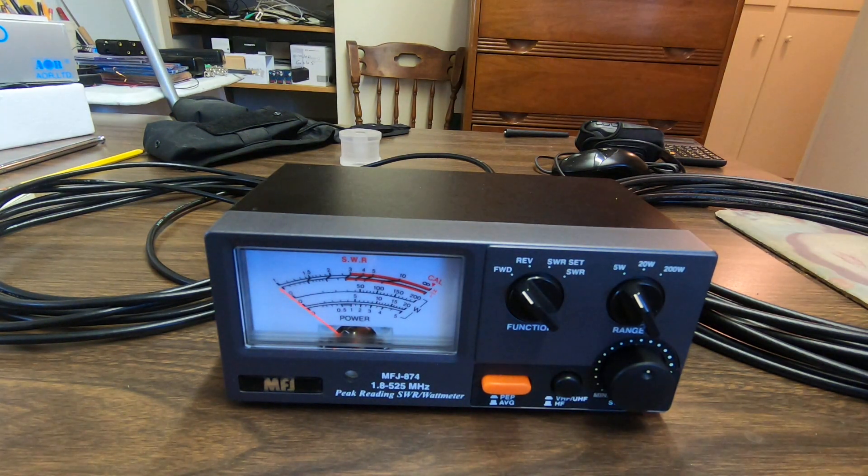Today we're going to do a comparison of some cables used at GMRS frequencies. I have a BarJam RG58AU coax cable which came with one of my GMRS antennas, and I've got a Times Microwave Systems LMR240 coax cable. I've got 18 feet of the BarJam and 35 feet of the Times Microwave Systems cable.